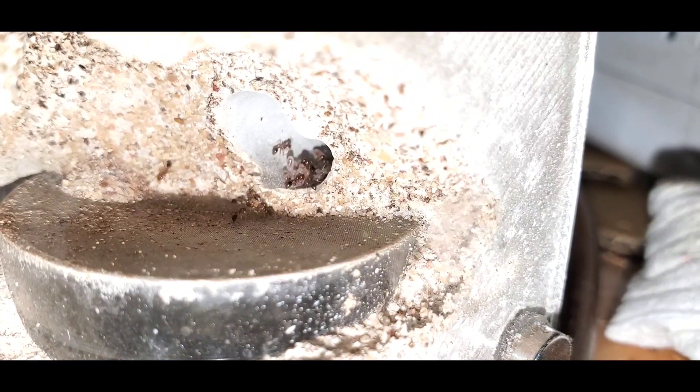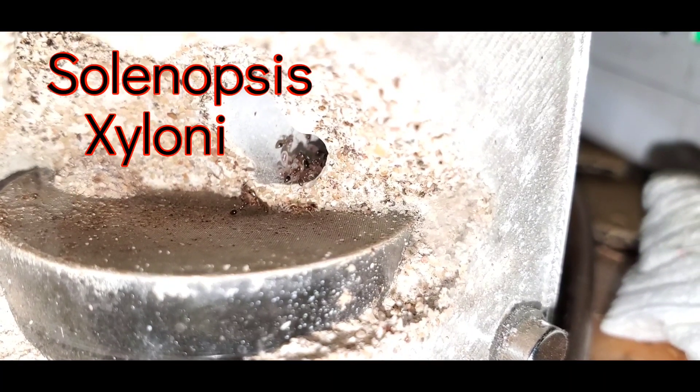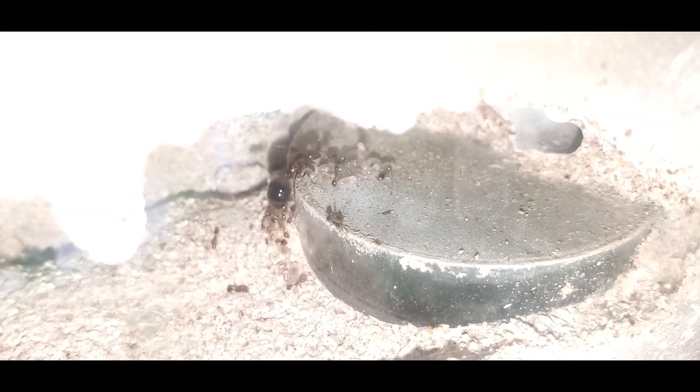As you can see, her first batch of workers was not small. My daughter, the little ant keeper, actually found this queen in her driveway and I immediately put it in a mini hearth. They are already eating about five fruit flies a day, and this is the colony after four weeks.